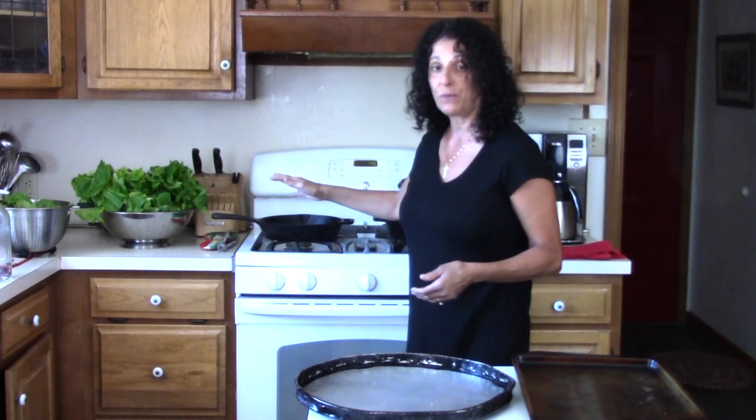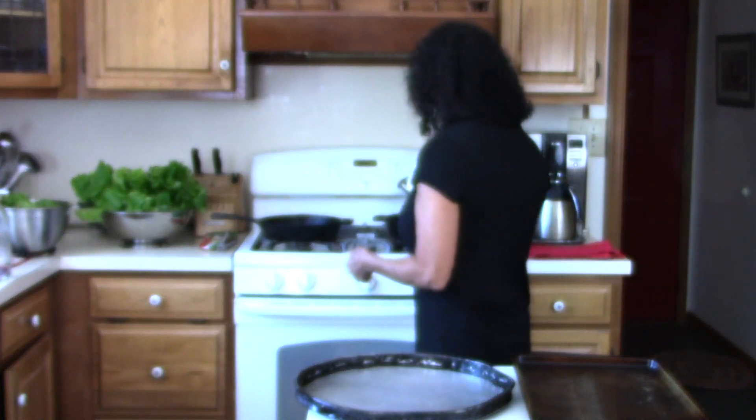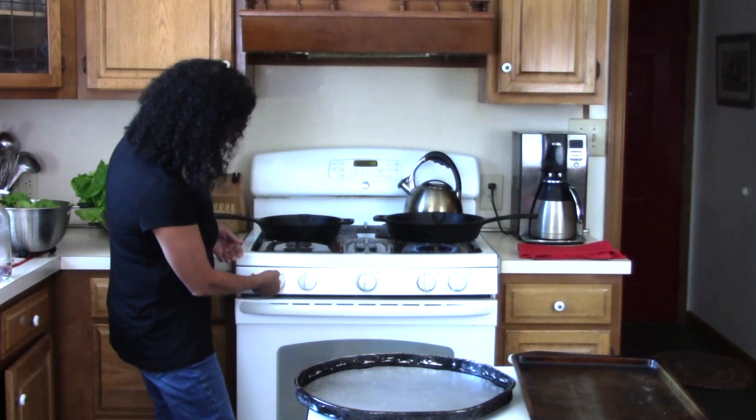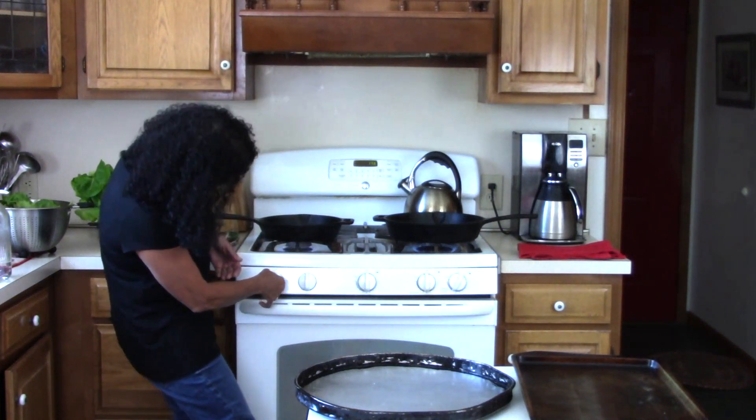So let's start with our pans. I'm going to go ahead and turn our pans on. I have cast iron pans and we can certainly do two pans at the same time.